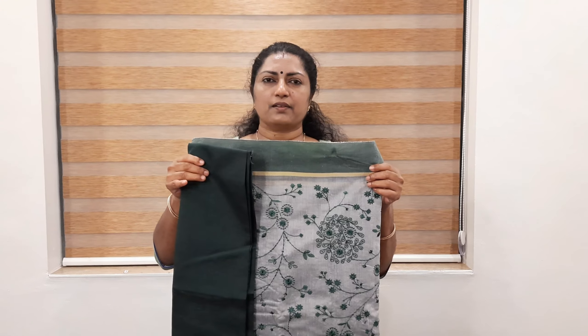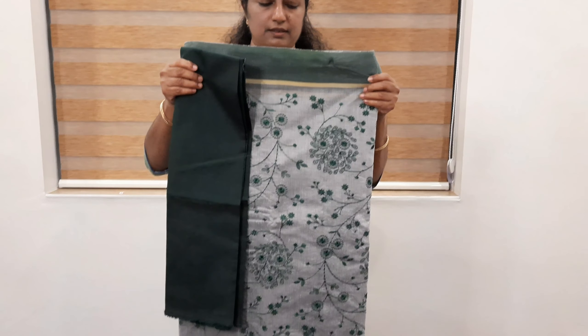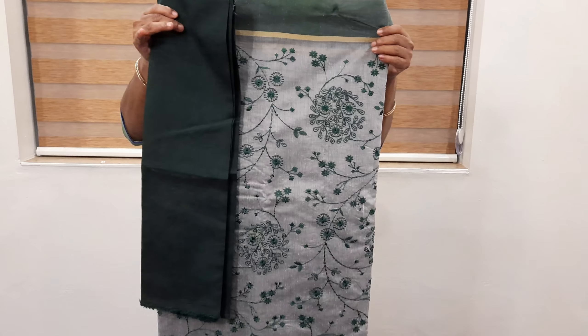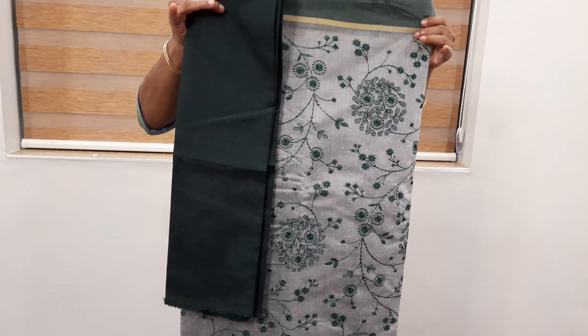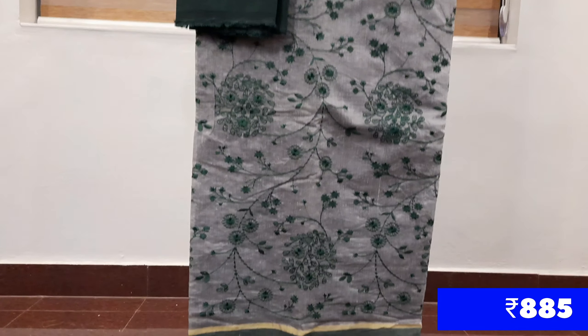This is a bottle green and ash combination with the same pattern as heavy embroidery work. The blouse is the same bottle green color.